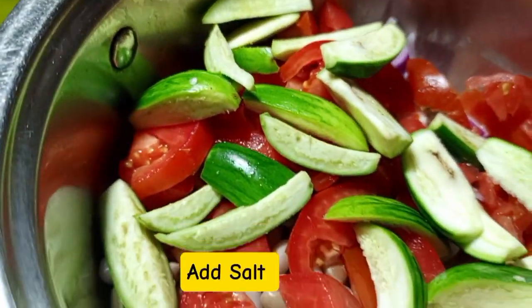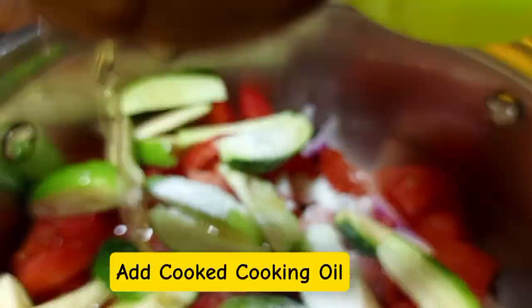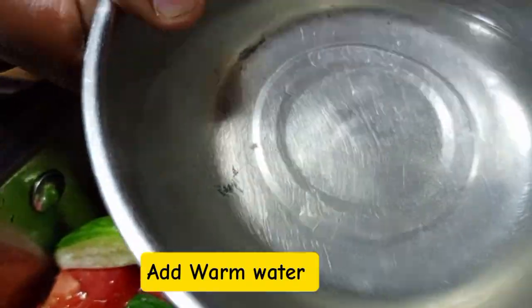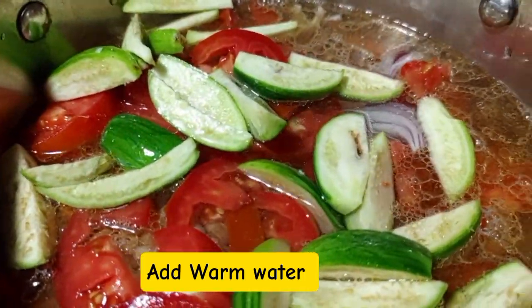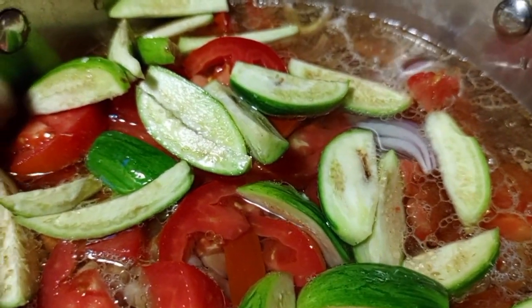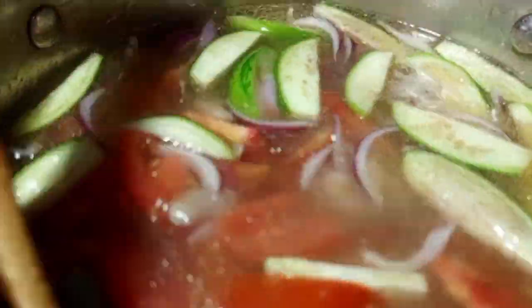After that, apply salt — but make sure you don't apply too much salt, because we already applied salt when boiling. Then we are going to apply cooked oil; first cook the oil, then apply it. After that, apply warm water — remember we poured out the water we used to cook the beans, so we apply clean warm or hot water. Using warm water quickens the process.